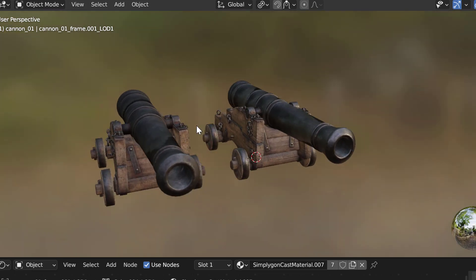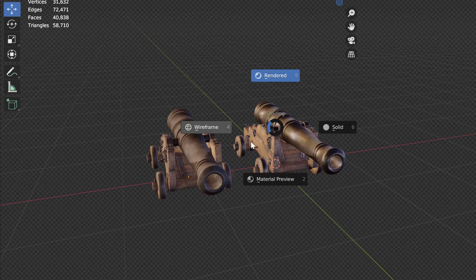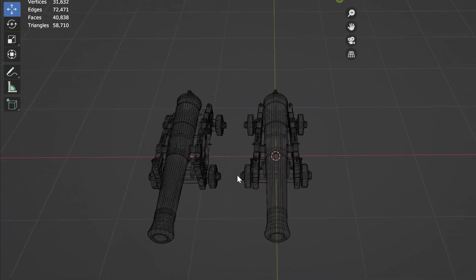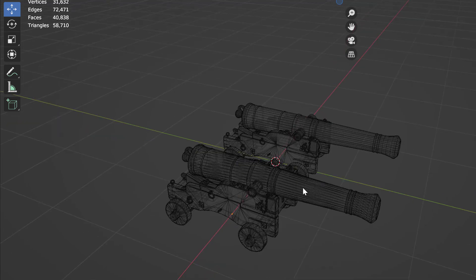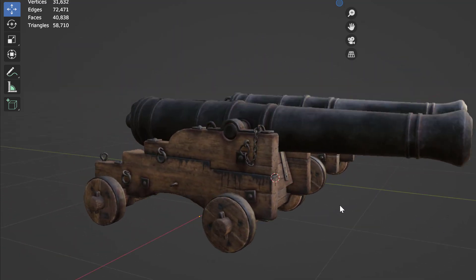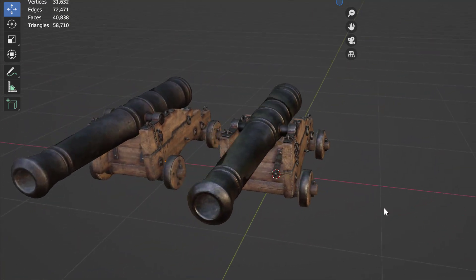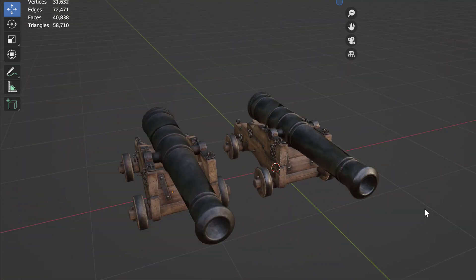And here is our optimized canon asset. It is a 50% reduction so it has a slightly less dense wireframe than the original, but otherwise up close it looks really similar to the original. So that is all for today. I hope that you have learned a neat little trick that you can use to optimize your model. If you want to know more about game optimization, follow our YouTube channel.